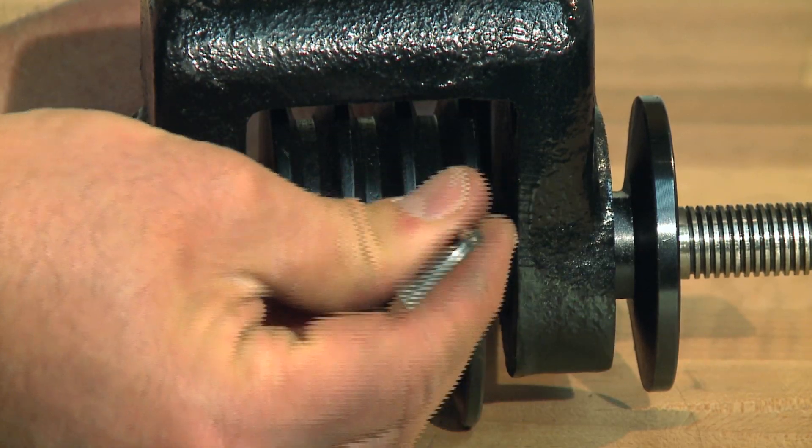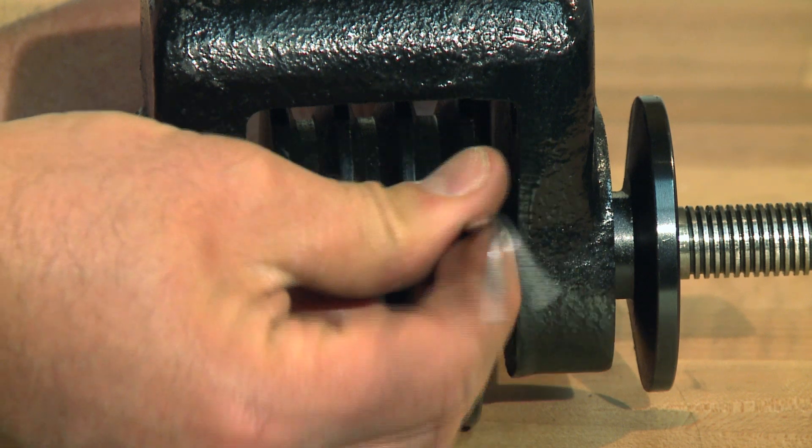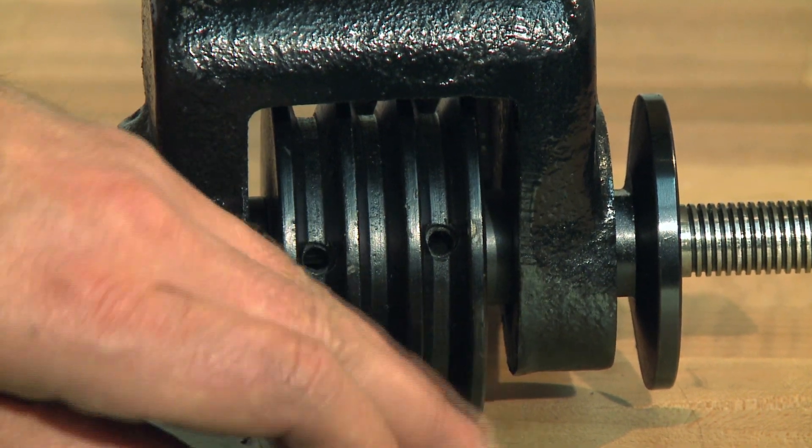Now you're ready to begin disassembling the geared bearing housing. To get started, remove the set screws in the pulley. There may be two sets of screws in each hole — if that's the case, remove both.